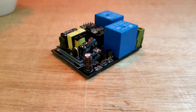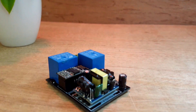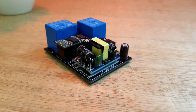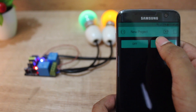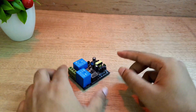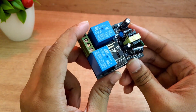Hello everyone. Today, I'll show you how to create this small, two-channel ESP Home Automation Module. This device has two relays, and it can be controlled by any Android device using an app named Blynk. Moreover, this device doesn't require any external power supply module. It can be directly powered by 220 volts AC.